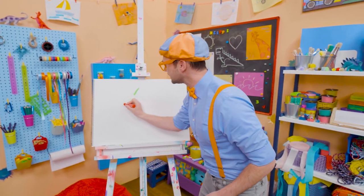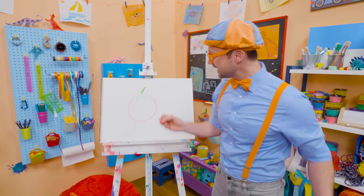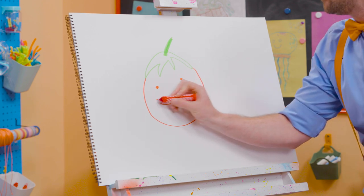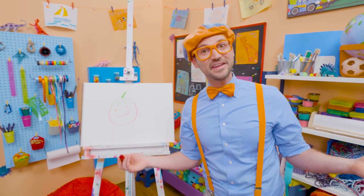All right, now let's draw a big circle. Wow, now it's starting to look like a tomato, right? I know! Let's draw some wide eyes and a very wide mouth. What a cute tomato! He is so happy — he's probably happy because he's very healthy.